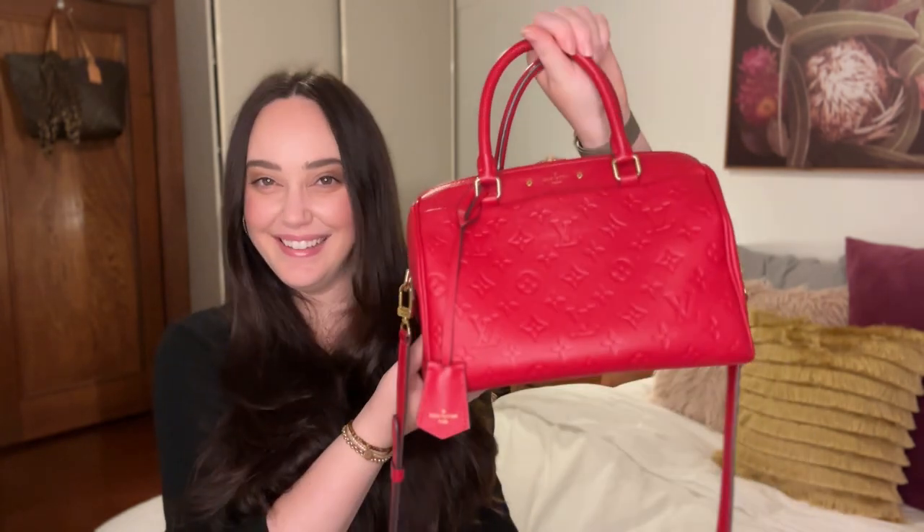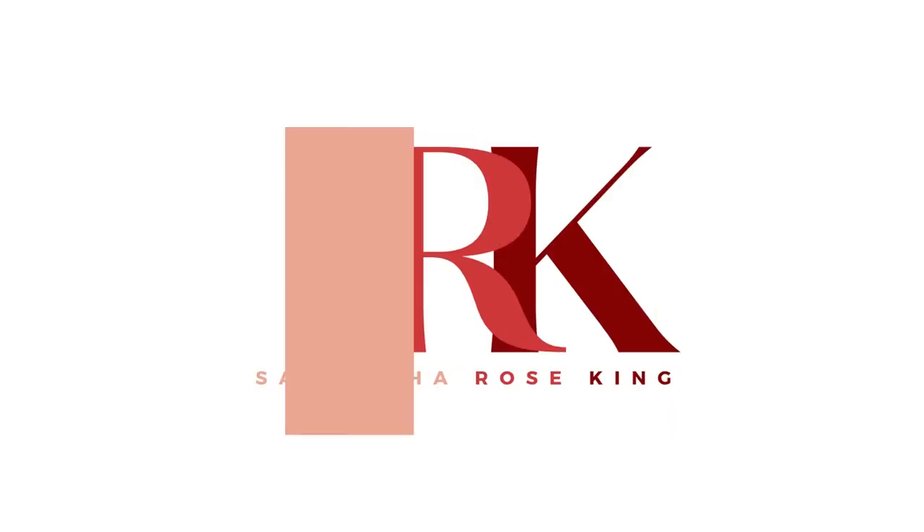I would like to introduce you all to a very special member of my family. This is Cherry. Isn't it beautiful? It's so cute. I love it. Welcome to my review of the Louis Vuitton Speedy 25 with bandolier in the empreinte leather. It's a nice red, isn't it? This is the cherry red colour and I think this is from the 2017 collection.